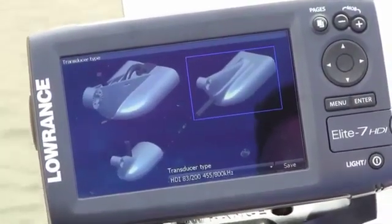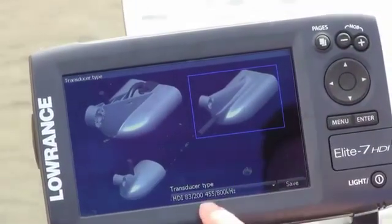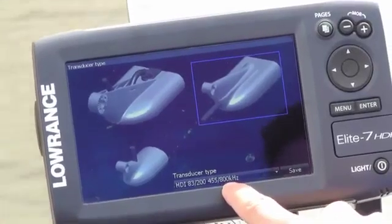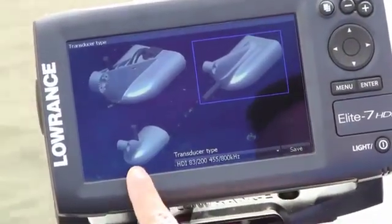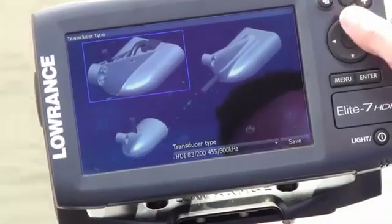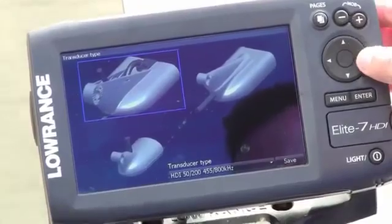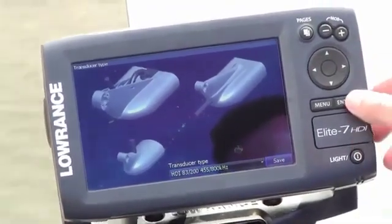It's going to ask you what transducer type you've installed. Most of the time it will come with the transducer that has the 83/200 kHz and the 455/800 downscan, and it will look like this. But if you also had an older legacy transducer — just the 83/200 — you could select that transducer. Or if you have the 520/200 plus downscan, you could select that transducer. But in this situation we have this one, so you just go down to it and hit save.